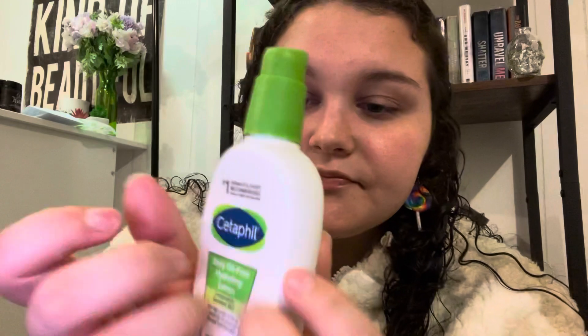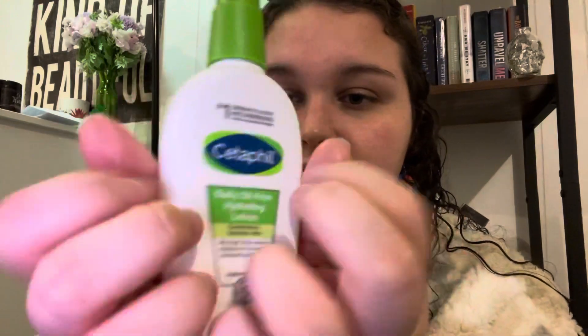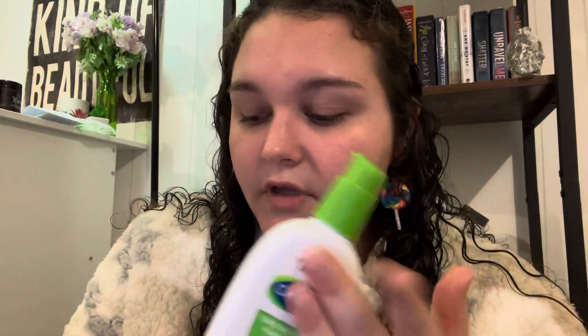And then years later, here I am using her face lotion. But it works fine with my skin though — it's one of my favorite lotions. So I think it's fine.